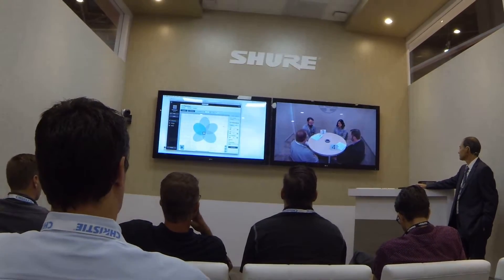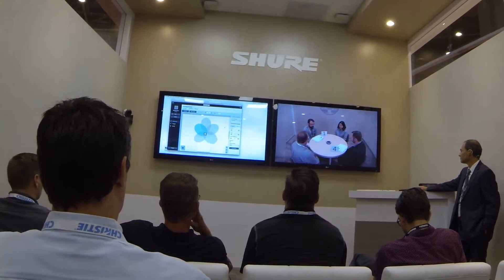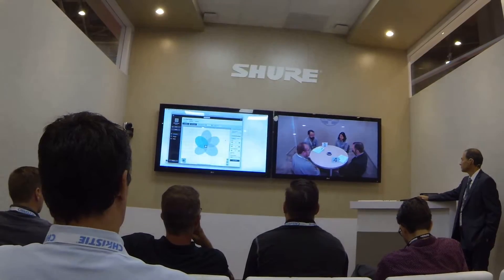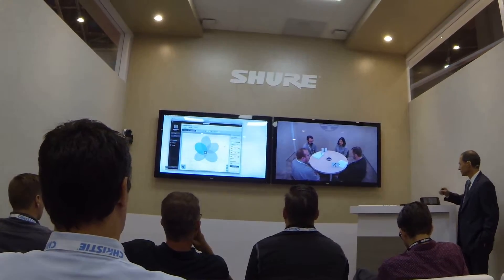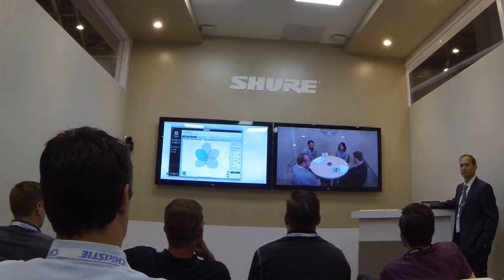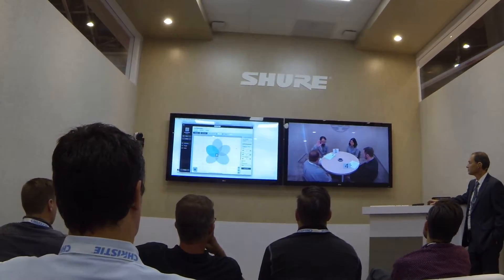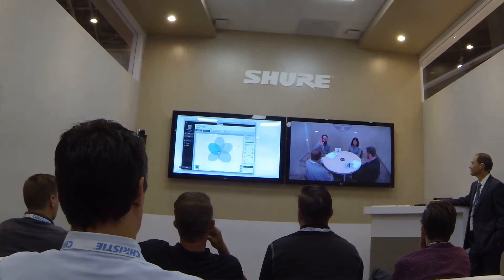We will now demonstrate the Shure Microflex Advance Ceiling Array microphone with one lobe pointed at me. Notice that my audio is quieter than Mike's audio. Notice that my audio is louder than Todd's due to the MX-A910's narrow pickup pattern.